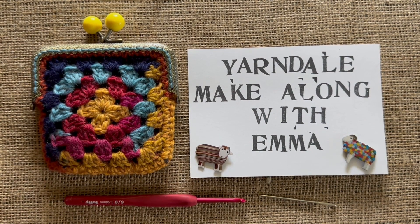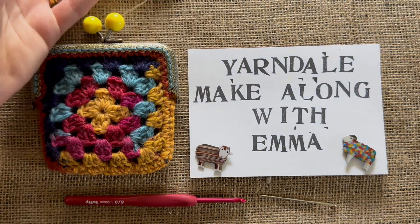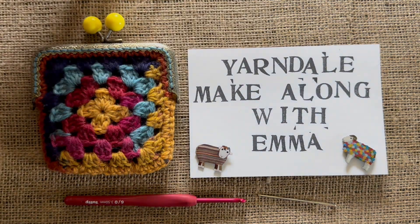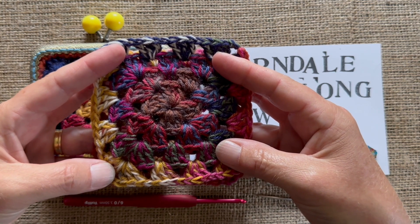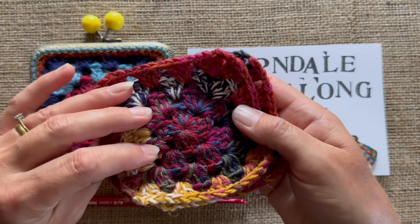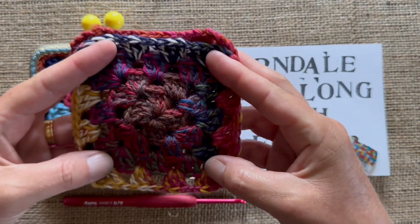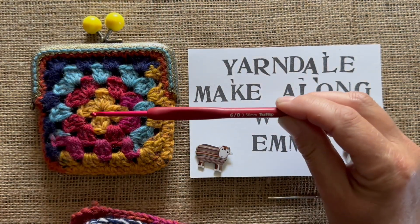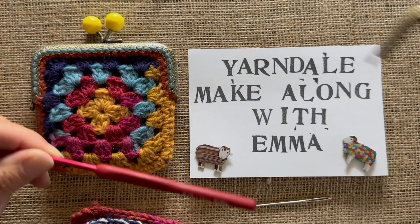So what do you need? We've used two strands of our sock yarn together - this one is Hope. I used Hope and Tristan in that one; some of the colours are quite similar. I've also made some granny squares using Tristan and Nigel, really mixing the colours up. You're using two strands together so it becomes a bit of a double knit weight, or you could just use some DK yarn if you have some. It uses very little. I'm using a three and a half millimetre hook, and you'll also need a darning needle to sew in those ends.